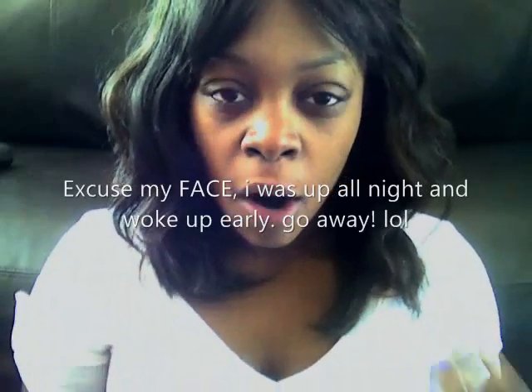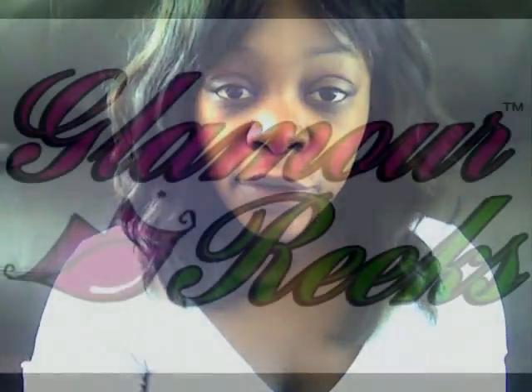Hey guys, what's up? It's Livvy Valencia of Glamour Eaks Inc. I know I said I was going to do this video a long time ago, but I just wanted to do a video to show you guys a really easy way to do your makeup for the summer. In the summertime, I don't really like to wear a lot of foundation, especially if it's really hot — it's just gross and icky. So I'm going to show you the way I plan on doing my makeup for the summer. You can modify this any way you like, to your skin color and skin type. Keep watching.